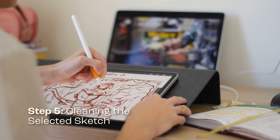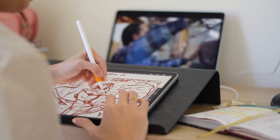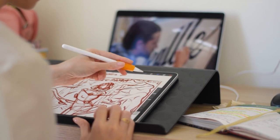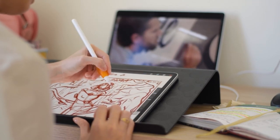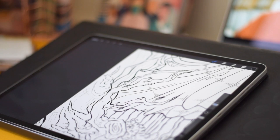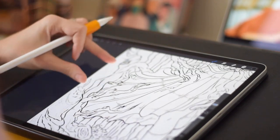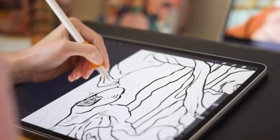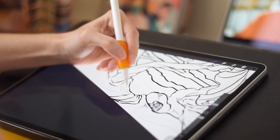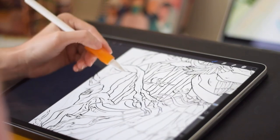With our concept selected, it's time to clean up the sketch and start adding details to create the lineart of our illustration. This is where we can really start to bring our design to life. When cleaning up the sketch, it's important to pay attention to details like proportions, composition, and overall balance. I like to add little lines and black hard shadows on the overall illustration and then review if the lineart looks good or if it can be improved. The details can make a big difference in the final illustration.